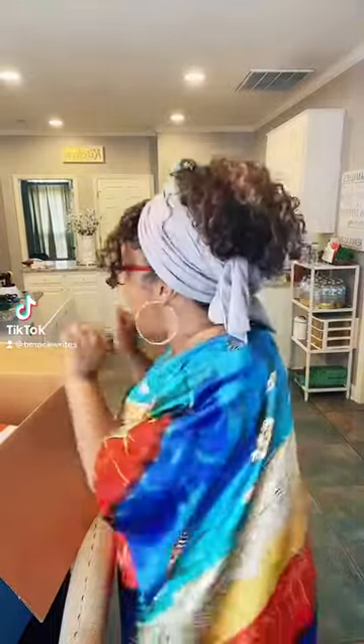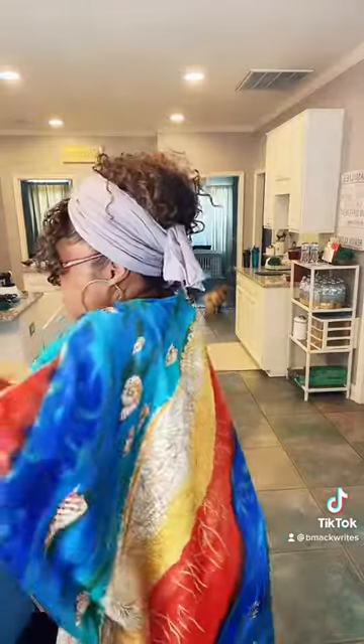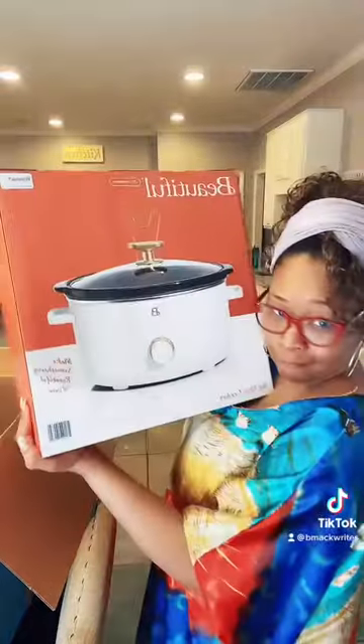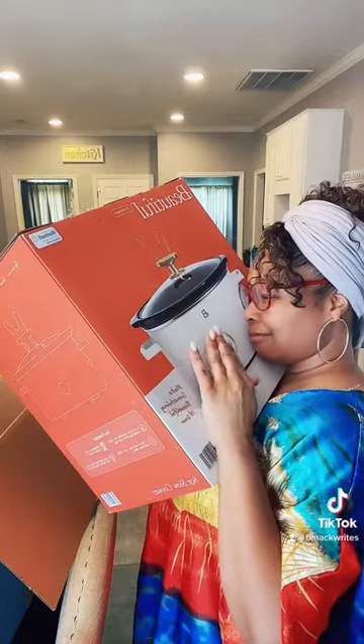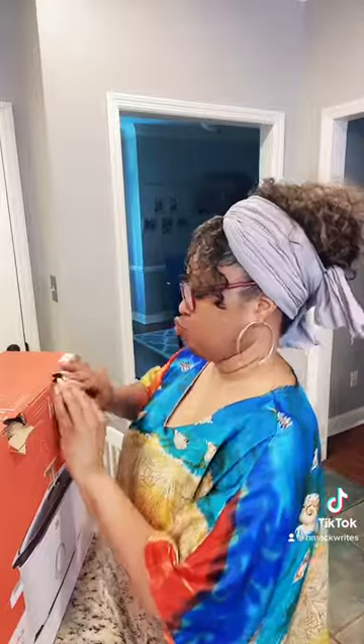Okay, so I should not be this excited about my new Drew Barrymore Crock-Pot, but I am — this is where I'm in life, so don't you dare judge me. Let's take a look at her. Oh girl, heavy! But look at her, is she pretty? I know the B stands for Barrymore, but today we're going to pretend like it stands for Bridget.